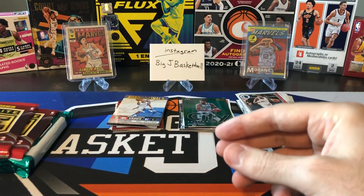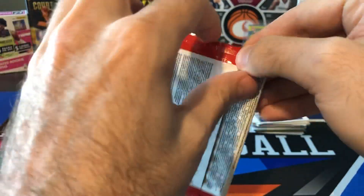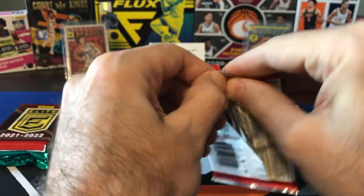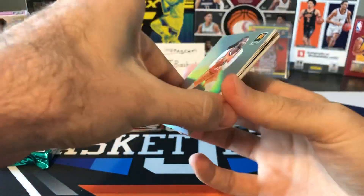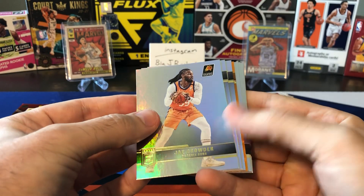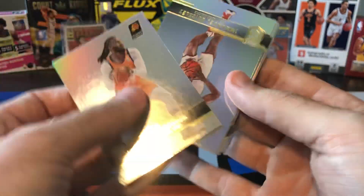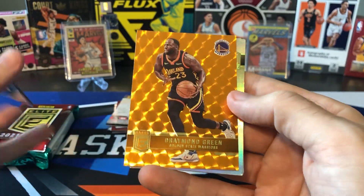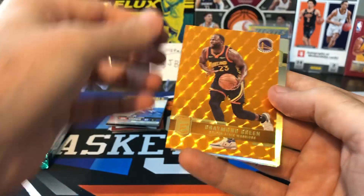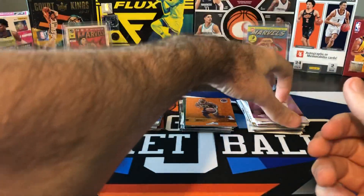Now we got Elite — I'm a big fan of Elite, I really like ripping these packs. With only two packs it's tough; these are a lot better ripped in box form since you get two autos and two serial numbered rookies. Jay Crowder, Embiid, and our orange parallel is going to be Draymond Green. That would have been awesome if it was a Kuminga, but Draymond — nice color match. Joe Harris, Bobby Portis, Blake Griffin, and the Joker.